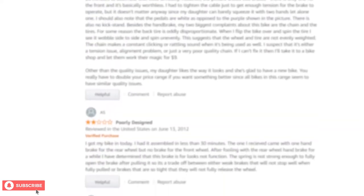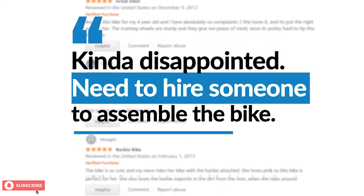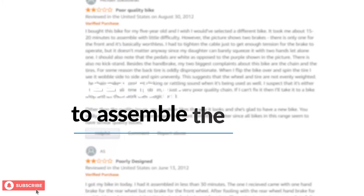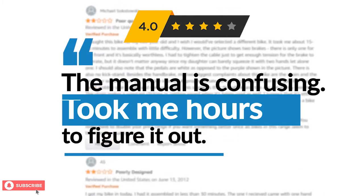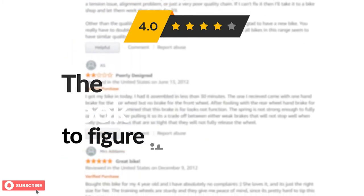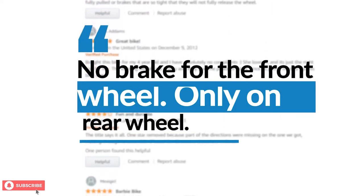A few parents had trouble assembling the bike at home. While they found the bike great on its own, many people were disappointed that it did not come assembled. One 4-star review said, "This bike came unassembled but with instructions. I was kind of confused but after a little bit I figured it out." There were also some complaints about the training wheels and handles, or that it had a few wrong or missing parts in the box.